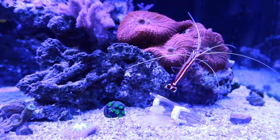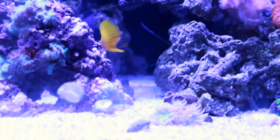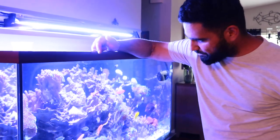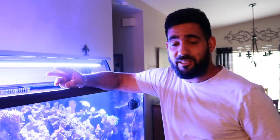Three heads — whose tank is it? It's my dad's now. Cool little cleaner shrimp — skunk shrimp — Kobe, he just loves the camera. So I had a few obstacles with this tank already.